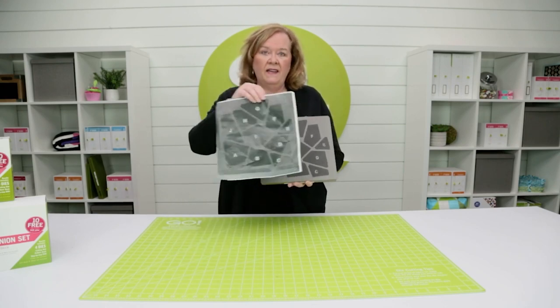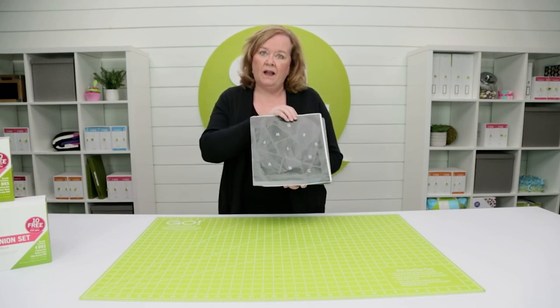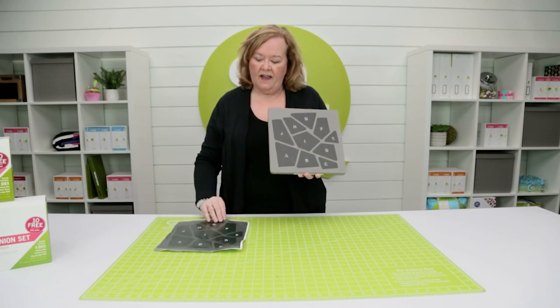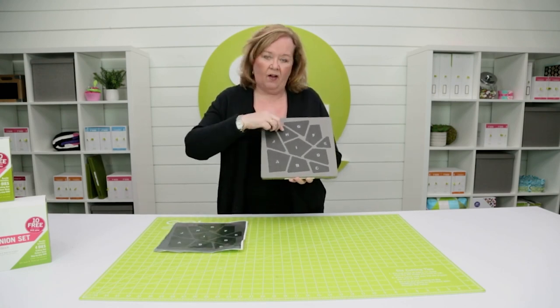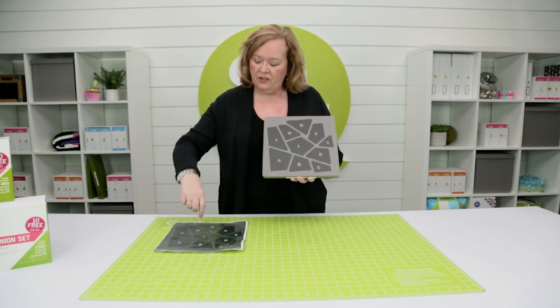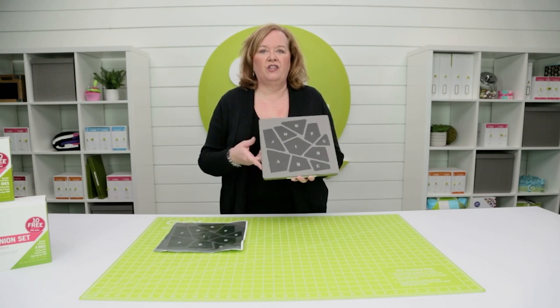So what I've done is I placed my die on my scanner and I just printed out a copy of the die. That way, when I run fabric through the cutter, I can take all the pieces from Shape H, put it on my photocopy, and then I can shuffle all the pieces.